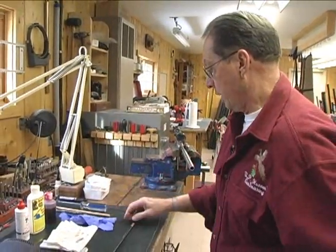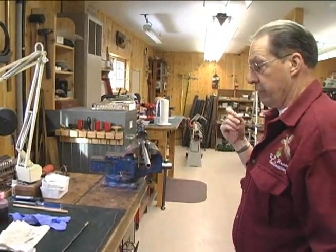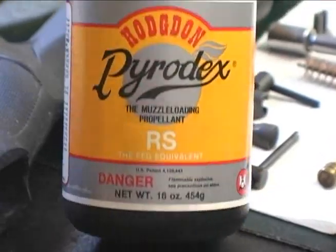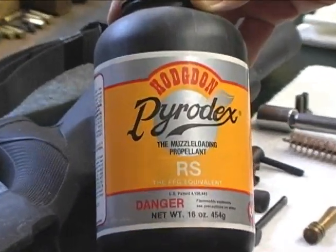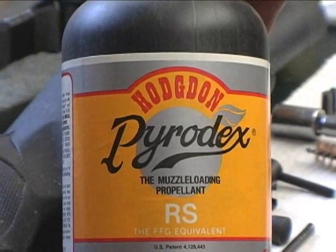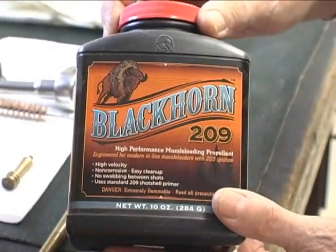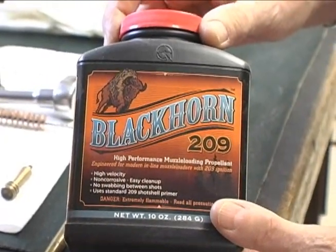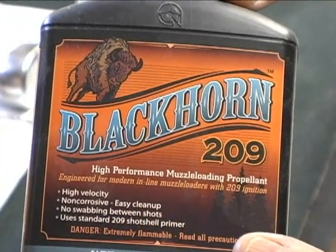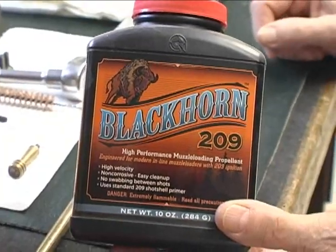Muzzle loaders are extremely critical to be kept clean. There's a variety of powders available. One of the common products that's been on the market for quite a number of years is Pyrodex. It measures the same as black powder — it's not as dirty and corrosive, but it still is corrosive. There are more modern products available, one of which is Blackhorn 209, which is the cleanest powder in the synthetics, but it can only be used in inlines with the proper style of breech plug.